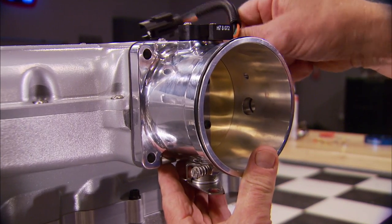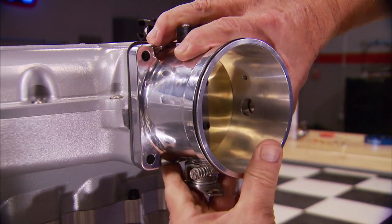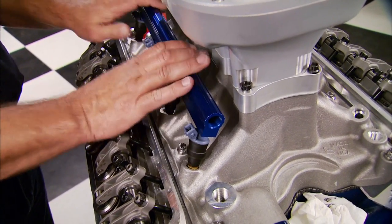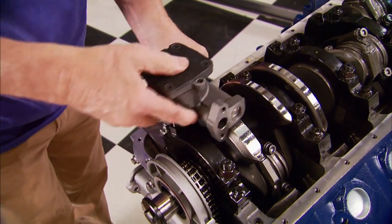Since our intake manifold setup is so tall, we're installing this throttle body with the actuator on the bottom. With 160-pound blue top injectors from Bosch installed in the UPR billet fuel rail, it's ready to go in place on the intake.